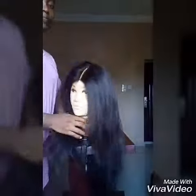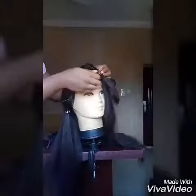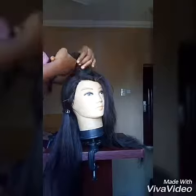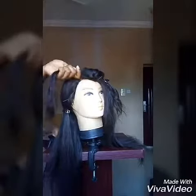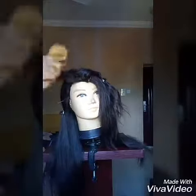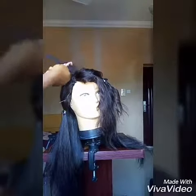Then you detangle using a brush, starting from the tips to the roots. Brush the hair into little sections and use a tail comb this time around to get those tangles away.